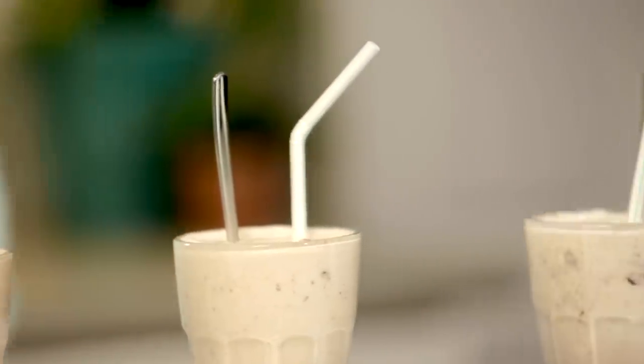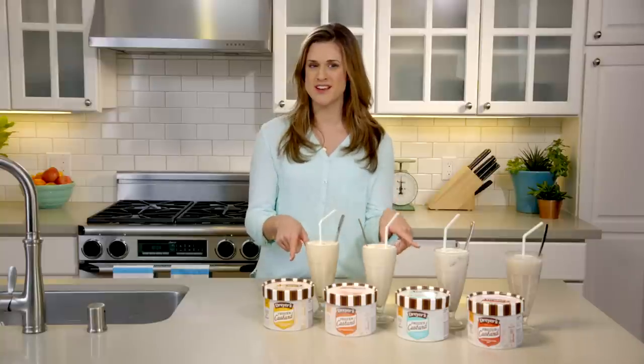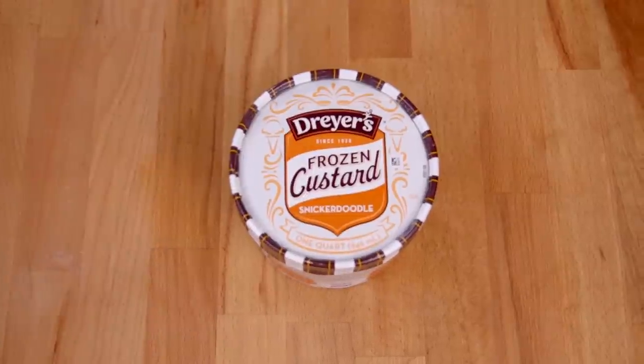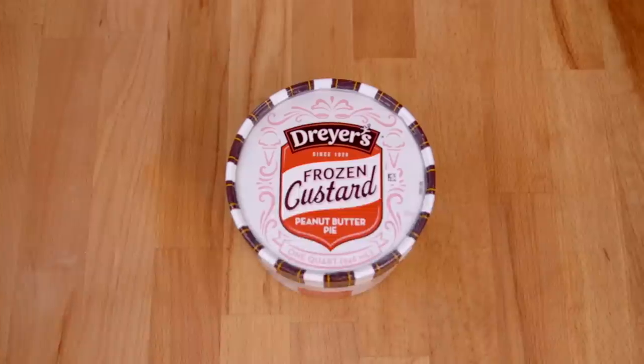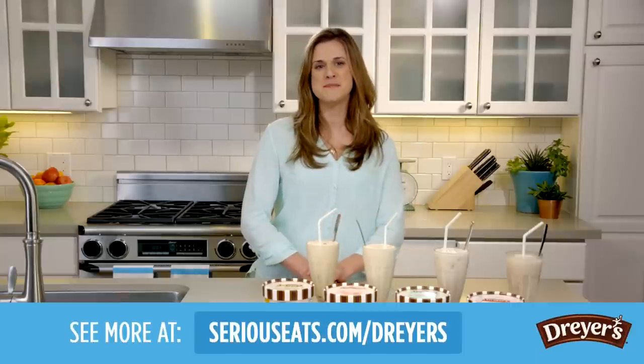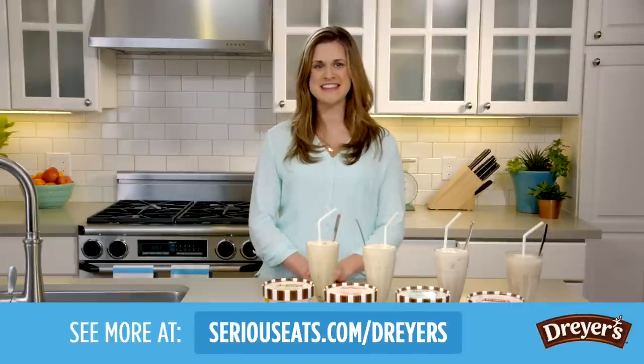If you're looking for a delicious alternative to making your own concrete mix-ins, Dryer's Frozen Custard has all these great flavors, like Salted Caramel Pretzel, Snickerdoodle, Mint Cookies and Cream, and Peanut Butter Pie. They're all great ready-made flavors for concretes. Send us your great ideas for concrete mix-ins to info at SeriousEats.com.